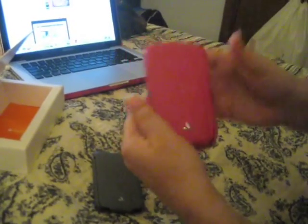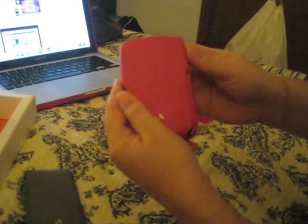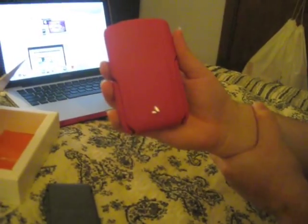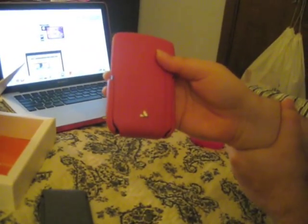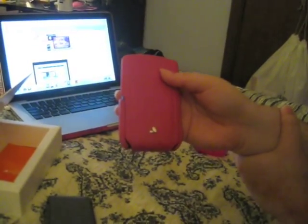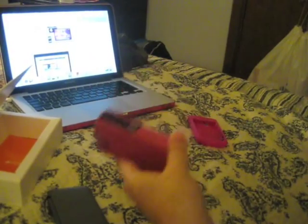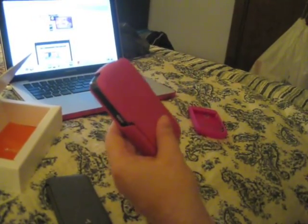That is the new Vaja iVolution case — I believe it's called iVolution; I'll put the correct name up if not. It's pink, but technically the color is claret red. I should give a disclaimer though: Vaja says on their site that since they tan the leather per order, no two products ever come out exactly the same color twice. Just like clothing dye, it doesn't always come out the same way, and with leather it's probably even more difficult to be uniform.